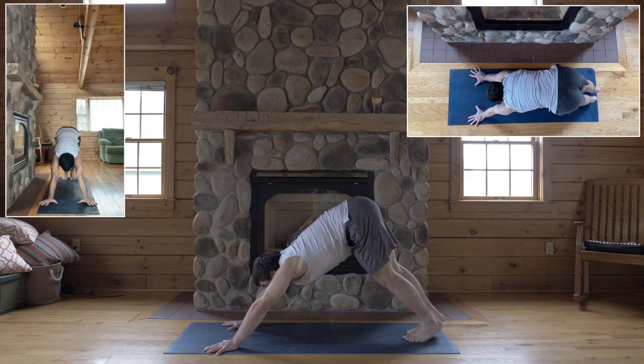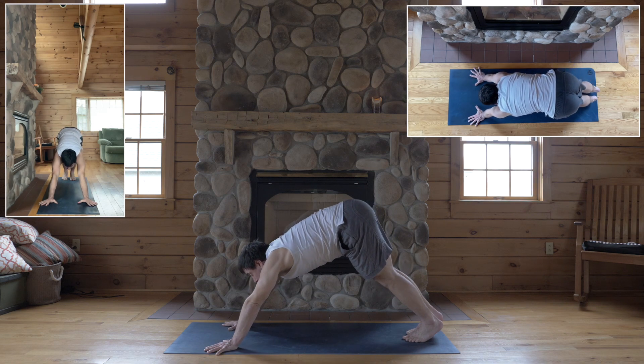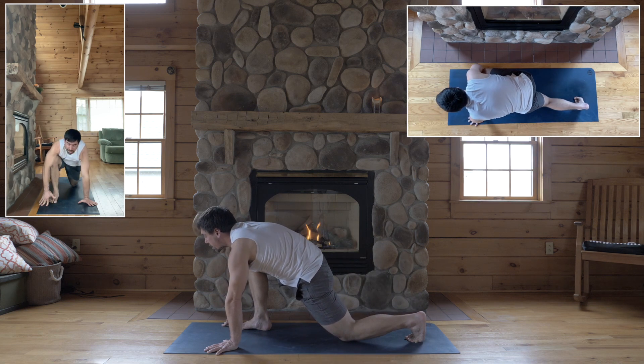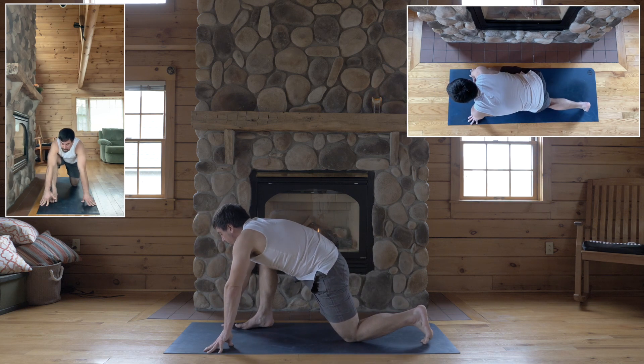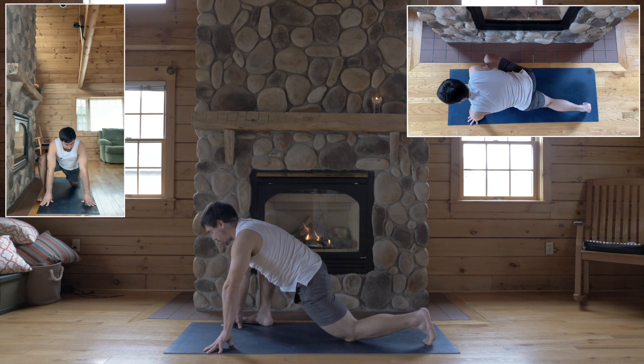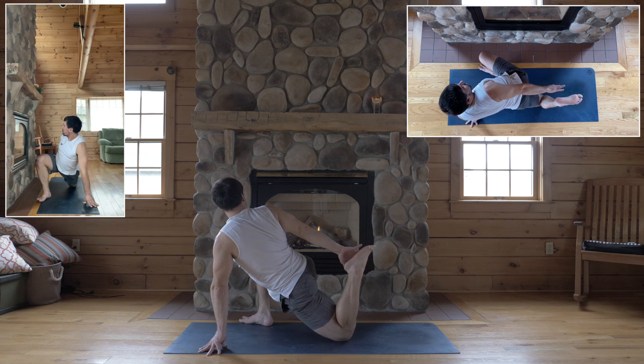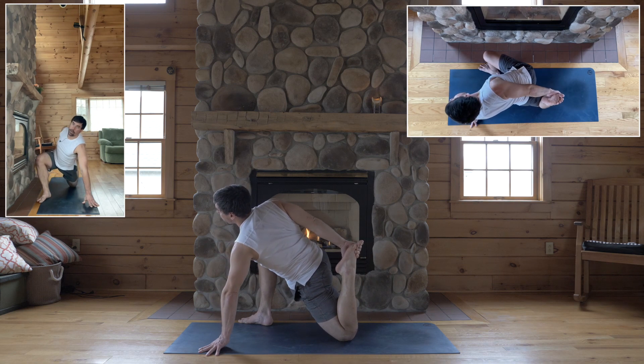Okay, inhale, step your right foot between your hands for lunge. Lower your back knee gently, wiggle your right foot to the right edge of your mat, and reach your right hand back for your left foot for a thigh stretch.